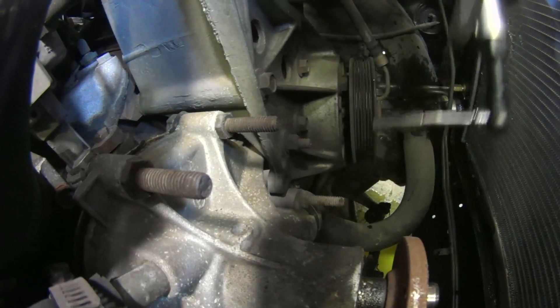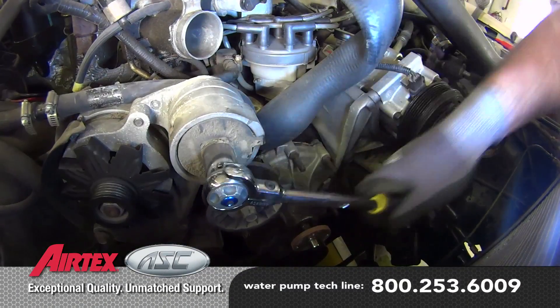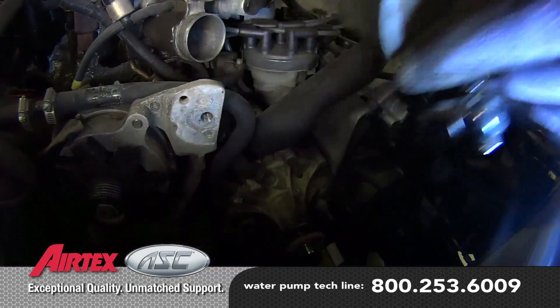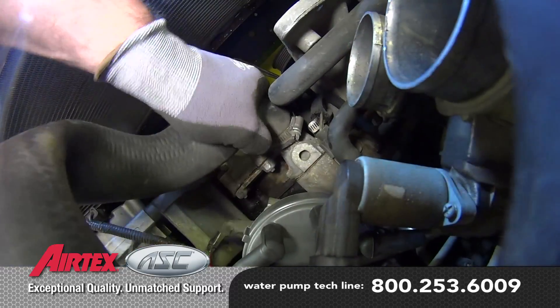Disconnect the lower radiator hose and the belt tensioner. Remove the upper radiator hose. Be sure to capture any residual coolant.